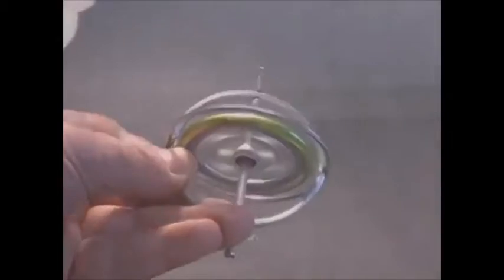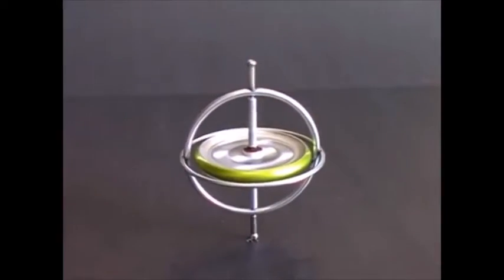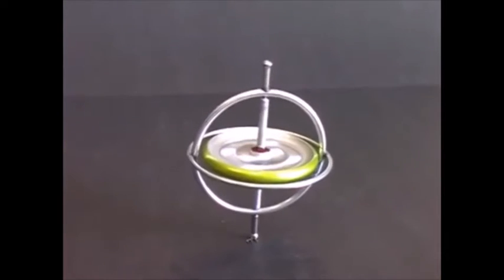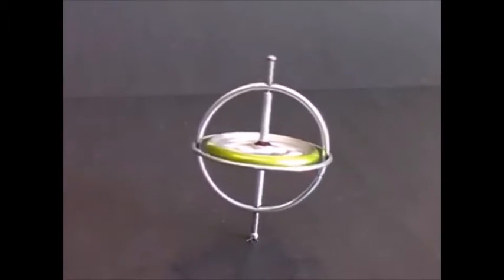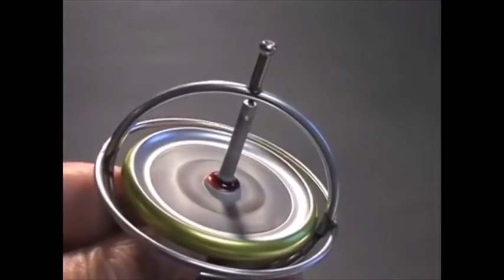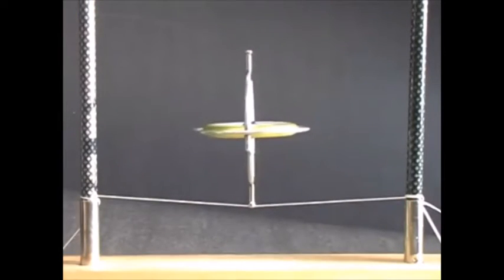Now when I stand it on the tabletop, it stays vertical. The spinning wheel is creating a force that holds the gyroscope upright. When the wheel stops, the force disappears and the gyroscope falls. The spinning wheel prefers to stay oriented as it is, and it resists any attempt to change that orientation.